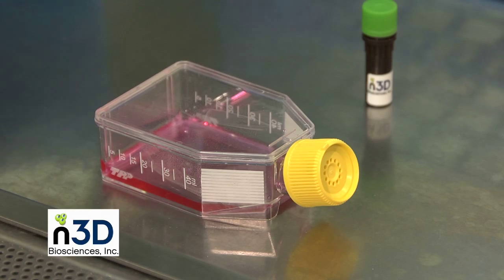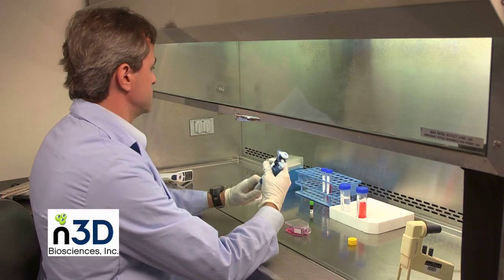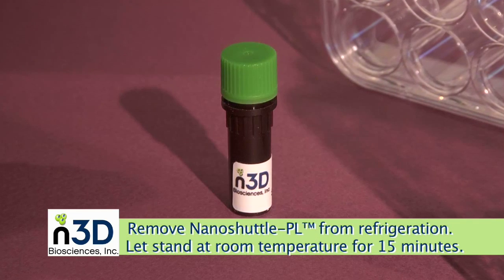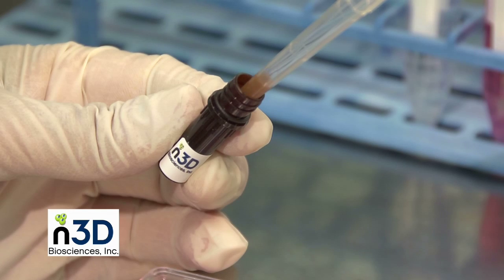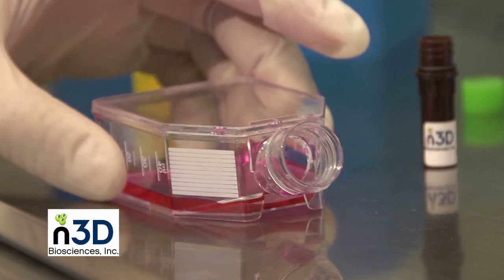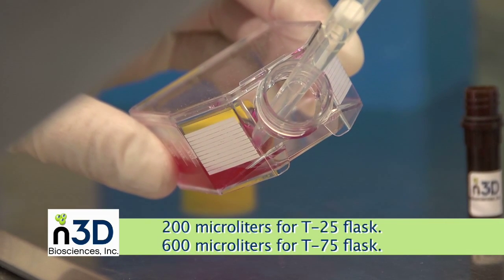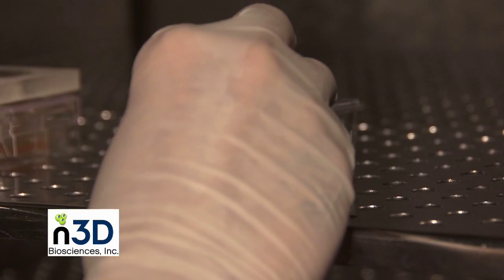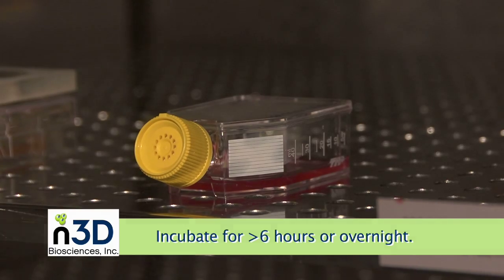Start with a flask of your cell type in whatever media you typically use and culture the cells to close to confluence following your standard culturing protocols. We first treat the cells with NanoShuttle PL reagent to introduce a small amount of biocompatible magnetic nanoparticles to the cells. Homogenize NanoShuttle PL in its vial by pipetting it up and down at least 10 times. Add NanoShuttle PL and gently agitate the flask to evenly distribute. Place treated cells into the incubator for at least 6 hours or overnight using your lab's standard cell culture incubation conditions.